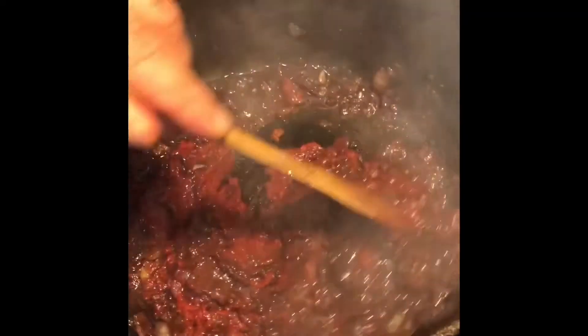We're gonna add 12 ounces of tomato paste. The reason we're putting 12 ounces is because I actually love a very thick sauce. If you like a thinner sauce, just add more water and not necessarily so much tomato paste.